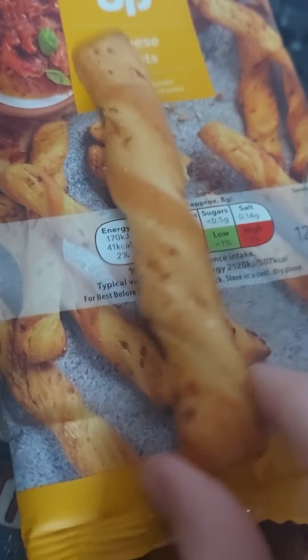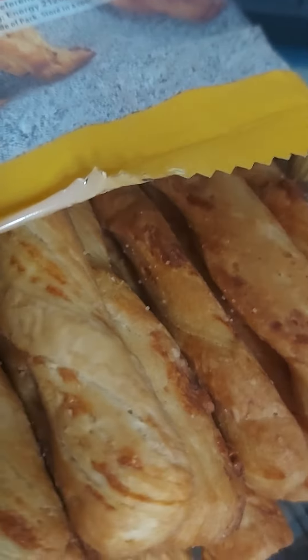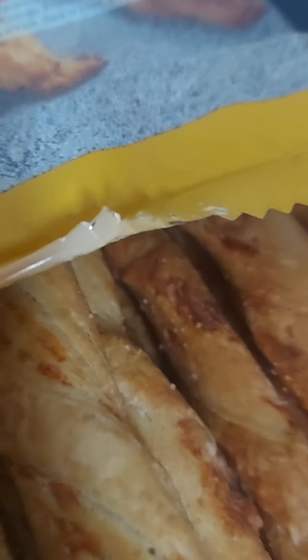Alright, that's a nice big long stick of toothpaste. Certainly has that baked cheese product smell.